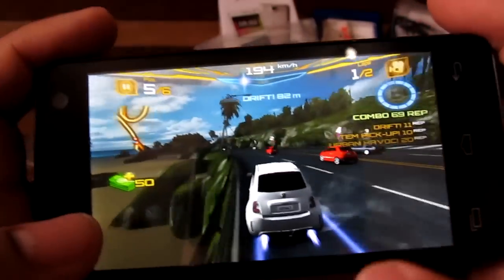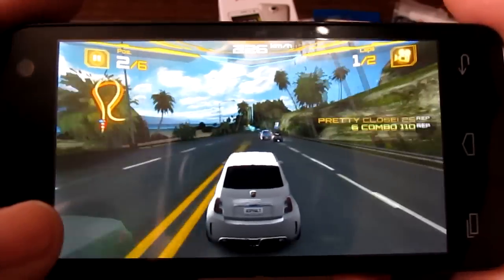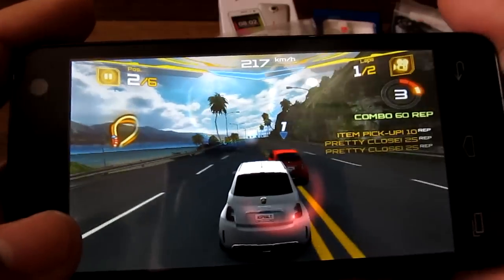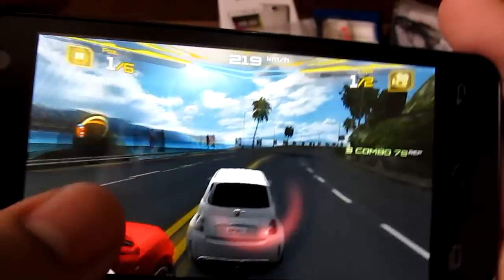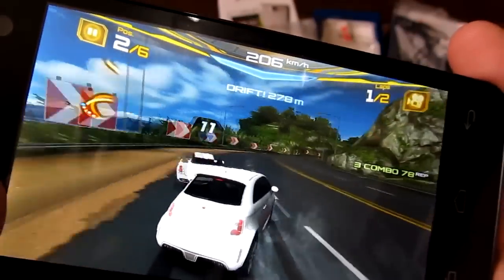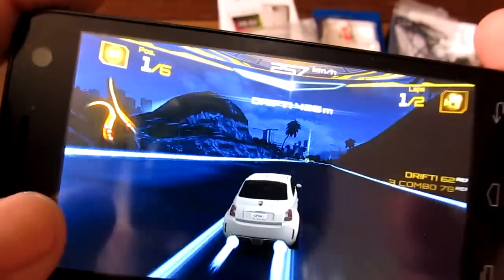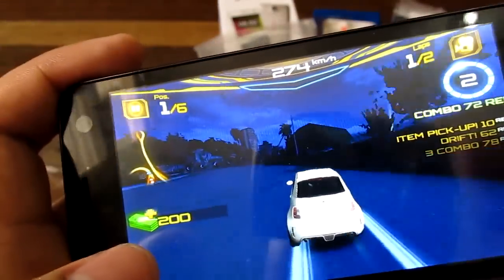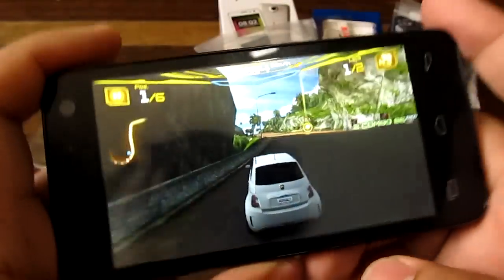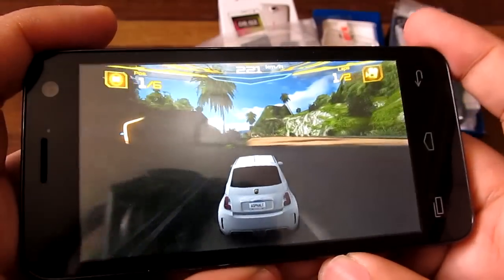Now checking out Asphalt 7, a fairly standard gaming test here at Technoclast. The game runs very smoothly. The Qualcomm MSM8225Q renders Asphalt 7 much better than the MediaTek MT6589. The Qualcomm processor handles Asphalt 7 really well, so if you enjoy gaming this processor is a good choice.